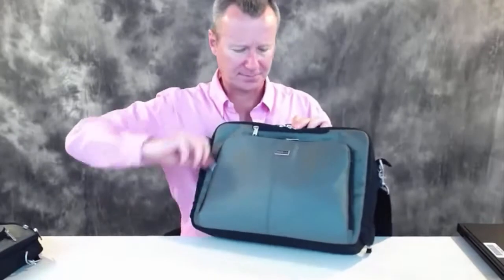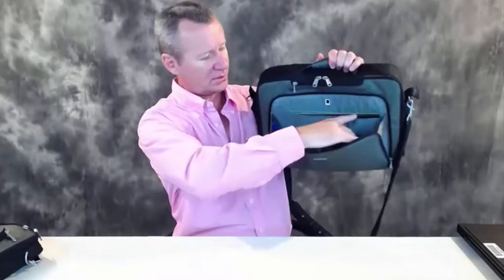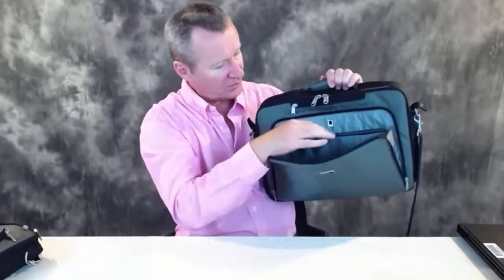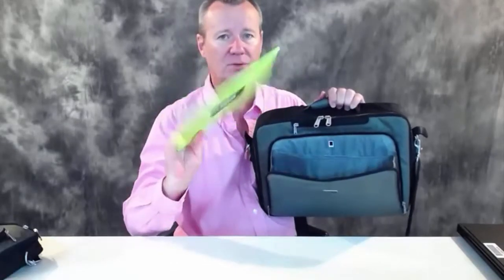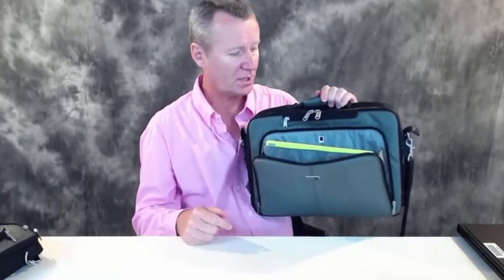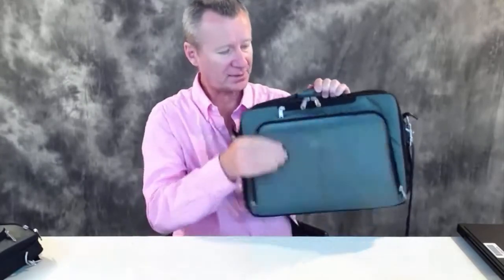On the front of the bag, there are two zippers. You've got all of Think Tank's typical organizer pockets for business cards and pens, another pocket for paper items, and a generous opening with a marked indicator for your iPad or iPad mini. We use Wacom tablets, and the Wacom tablet fits in there quite nicely. We do a lot of Photoshop and post-production work, so whenever I take my laptop somewhere I take the Wacom tablet with me.